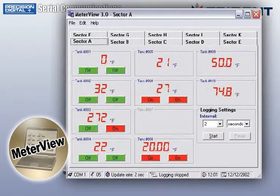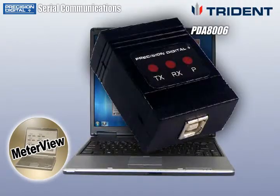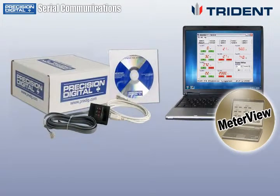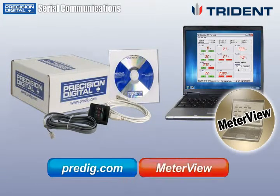For more information on MeterView software, the PDA8006 USB adapter, and other serial communications accessories, visit predig.com by clicking the links below.